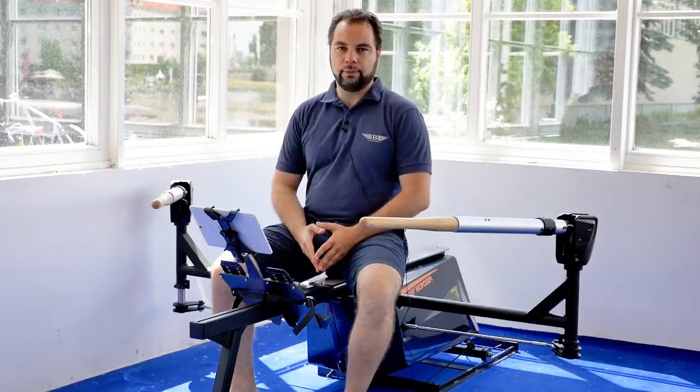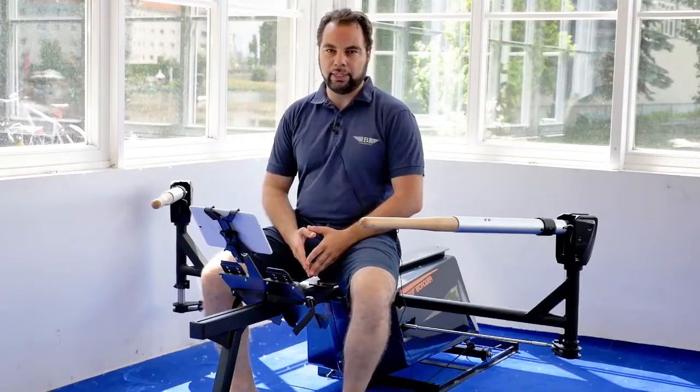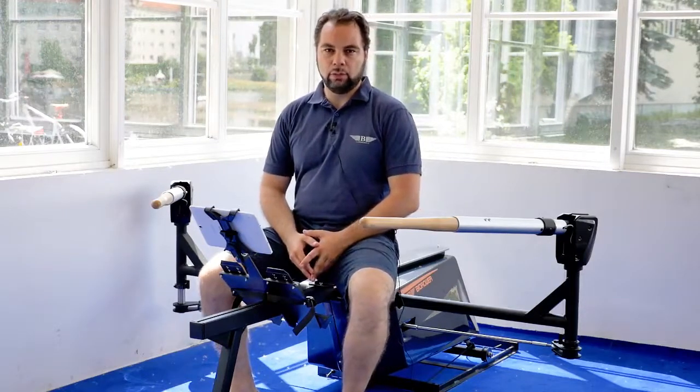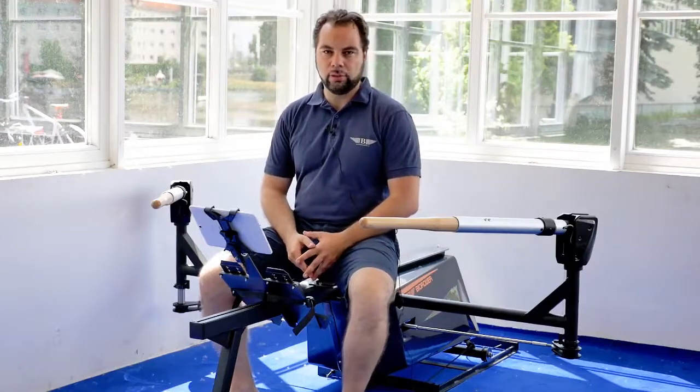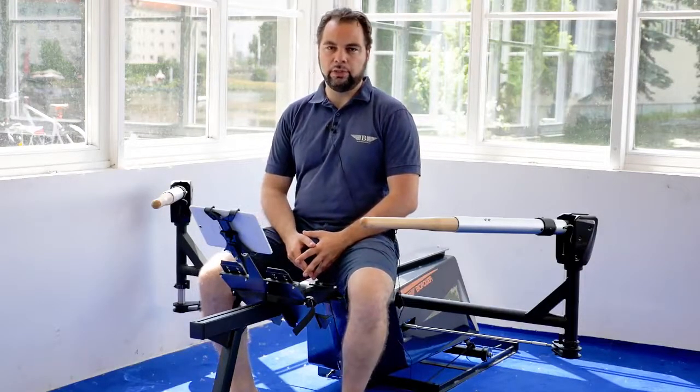We got a lot of requests to explain what the Viro is actually like, to do a review. So what I want to do right now is guide you through step by step what it's like to row this thing and what are some of the uniquenesses.